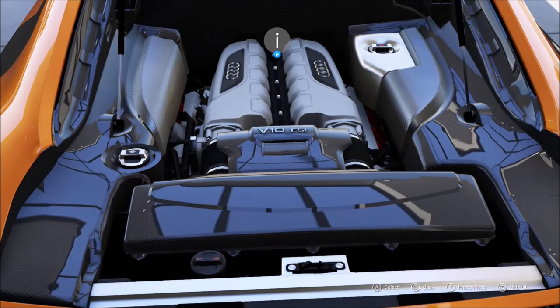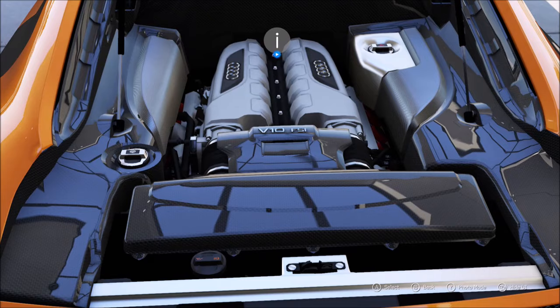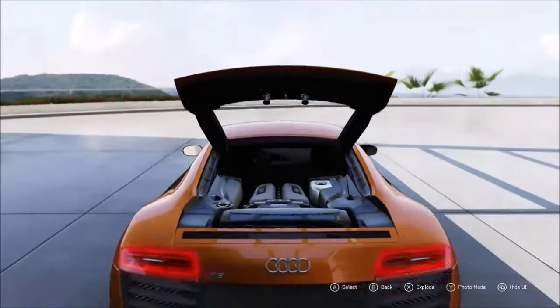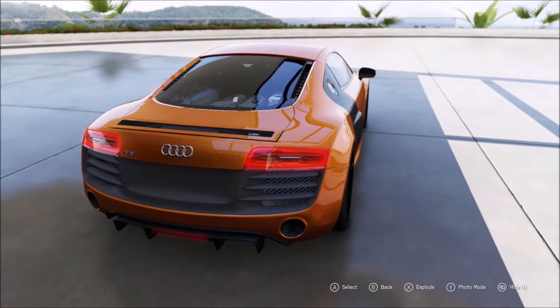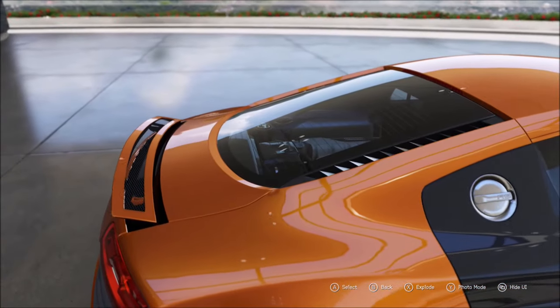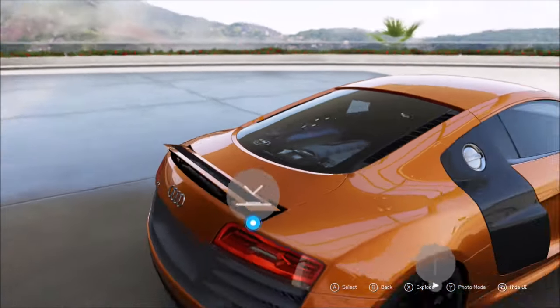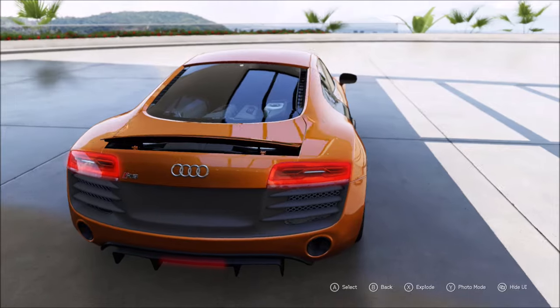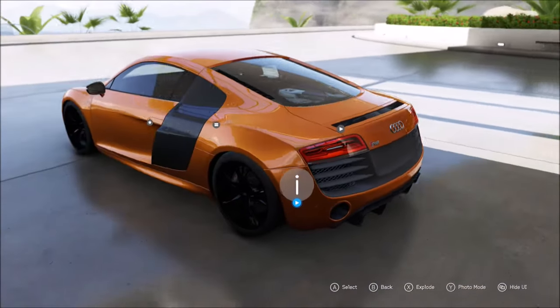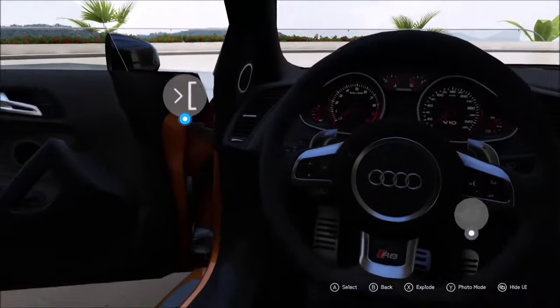Now looking at the engine — this is the 5.2-litre FSI V10+. This is the only R8 that comes in V10 Plus, which did not come in Spyder, only in Coupe. It also comes in V10S in Spyder or Coupe. There was also a raisable wing — popping that up you can see there are air holes in the middle rather than all orange. The R8 also came in two V8 options, manual and S-Tronic, in either Coupe or Spyder.